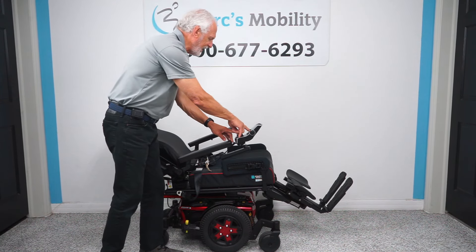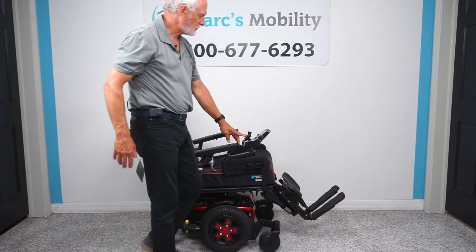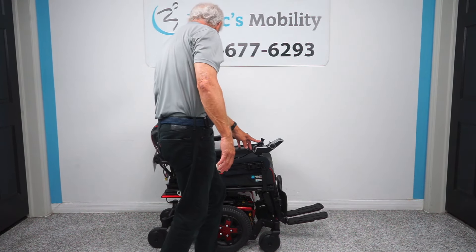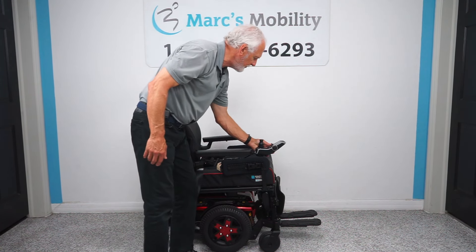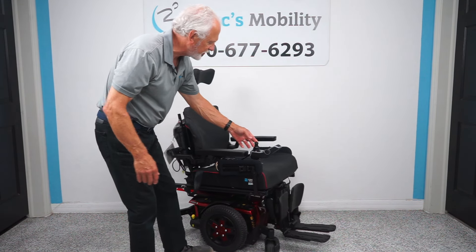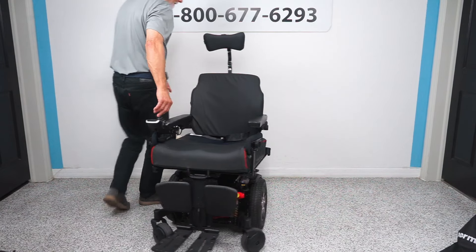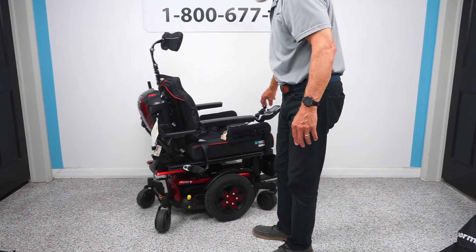We're going to bring the recline back up and the legs down at the same time. If you put the legs and the back both yellow, they'll work together to save time. Now I'm going to bring the legs in all the way and put it back in drive. If you're in the house, this is what your turning radius would look like — look how quiet this is. Let's look at the base on this chair too before we go any further.